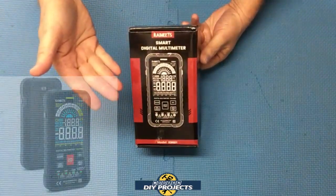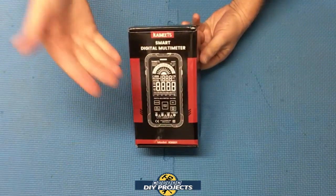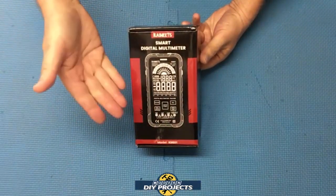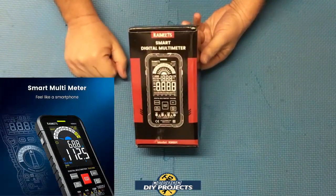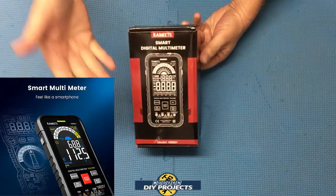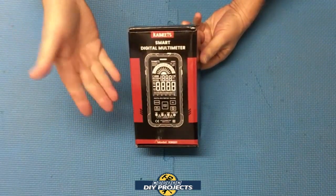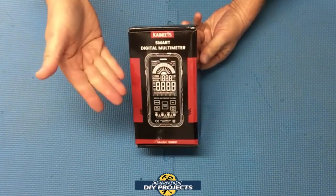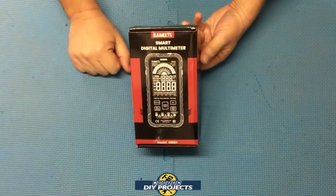So today we're going to be looking at the Kayweats KM601 multimeter. This multimeter is smart enough to help the inexperienced hobbyist understand what they need to do when testing electrical things, and it also has all the features that an experienced user will want. Plus, it also has a few extra features that many multimeters will not bring.